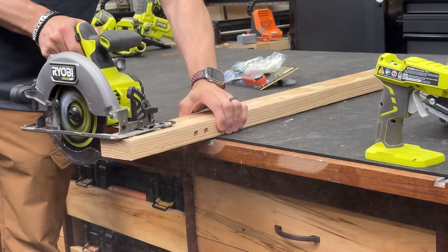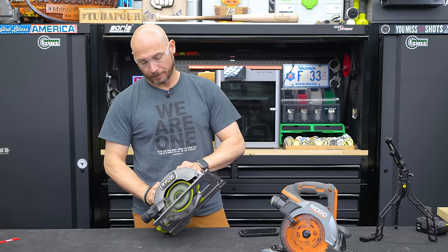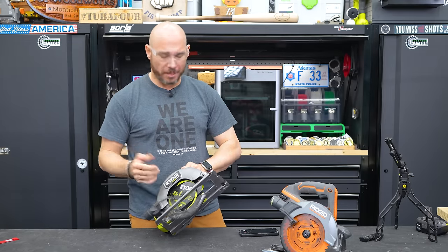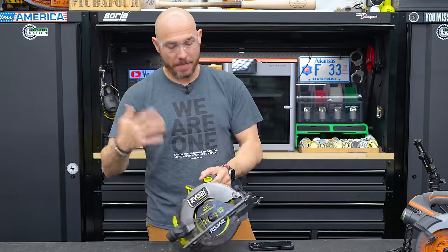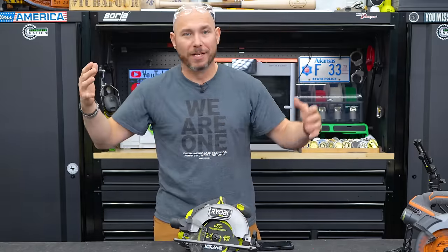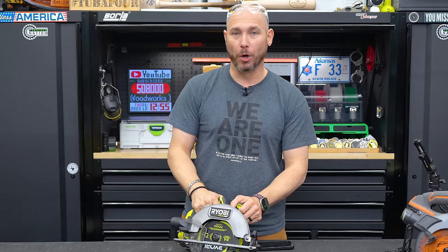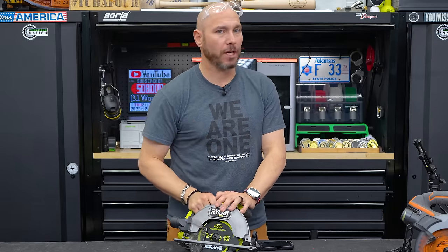It also has a soft start motor, takes a little bit to spin down but not too bad, and has a built-in LED. Is this at the level of, say, a Skilsaw worm drive corded saw? No, it's not — it's not meant for that. But for a cordless saw, it's a pretty good option.